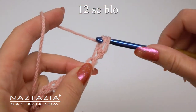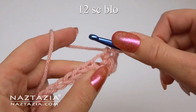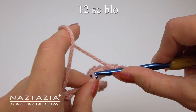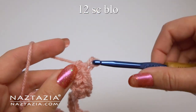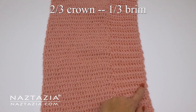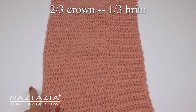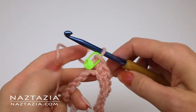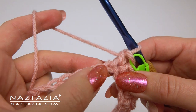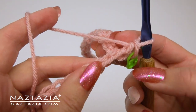Skip the first chain and in the next 12 chains make one single crochet using the back loops only. We'll crochet the brim on the first third of each row and the crown on the remaining part of the row. For the next 28 stitches we'll make the crown. Start with a single crochet in the bottom loop of the next chain.